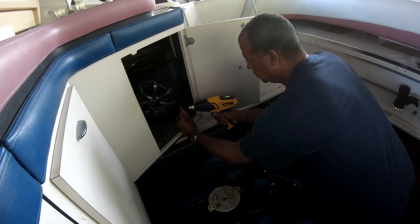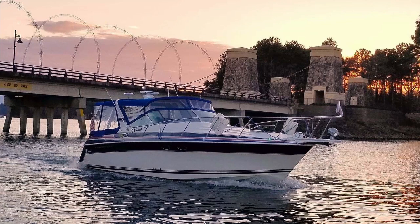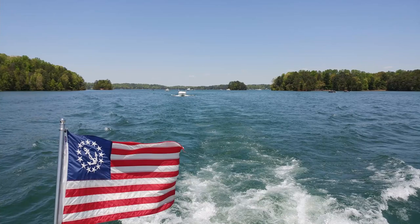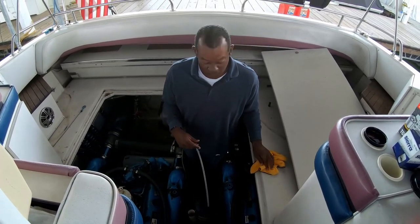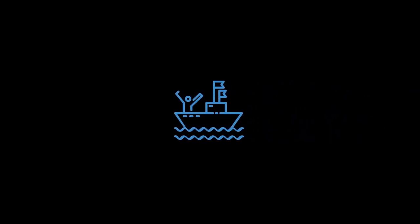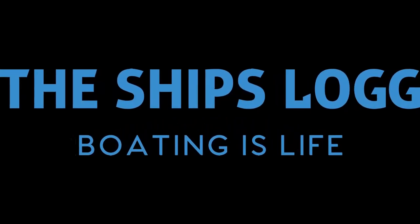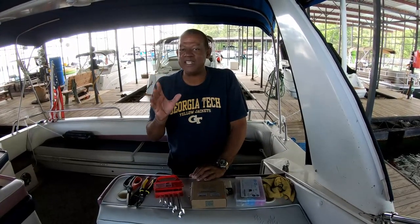Here we go again. I've got another boat project. Come along and find out what I'm up to this time. Hey everybody, this is Captain Frank with the ship's log on the boat again today for yet another project. Springtime is project time on your boat. You want to get everything on your boat working just fine so you're going to have an absolutely wonderful summer season.